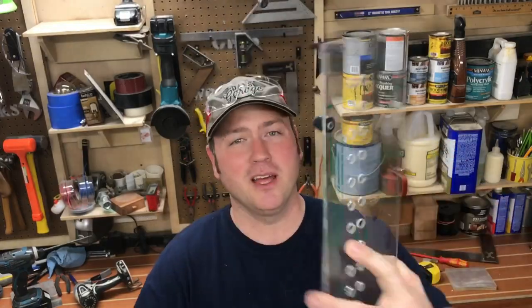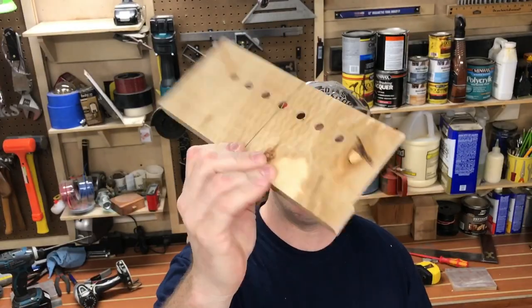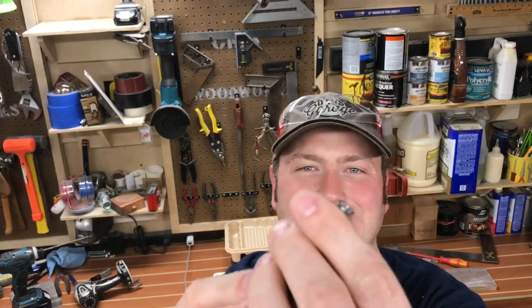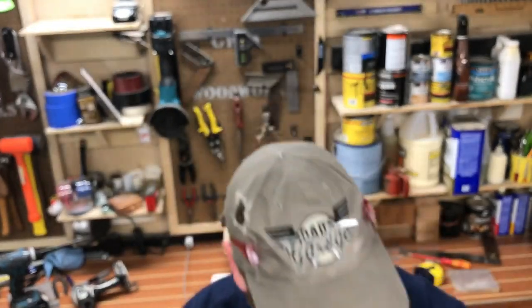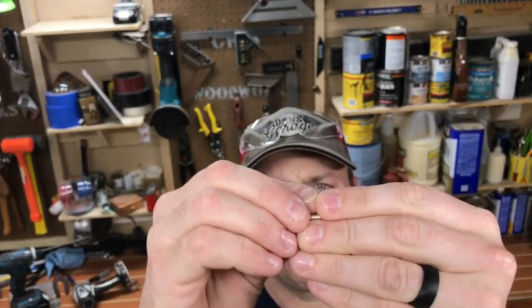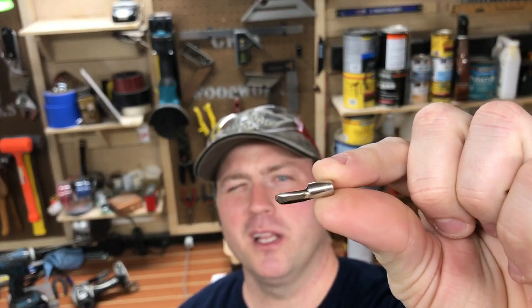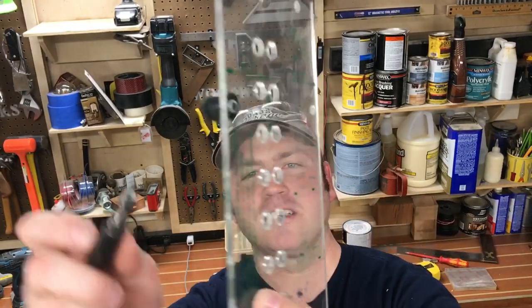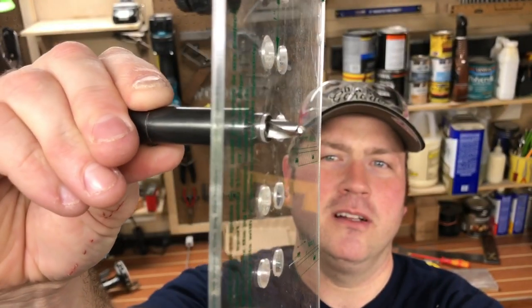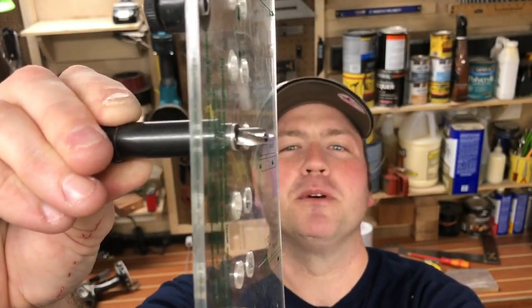These are basically shelf pin jigs. This one I bought at Woodcraft or Rockler; this one I made a while back. Typically the ones you buy come with a drill bit that has a sleeve on it, and that bit is the exact same diameter as these little shelf pins. The part by my fingers goes in the wood, and the shelf rests on that little ledge in all four sections. As you drill, the bit goes into the wood just enough to give you room to put those shelf pins in.